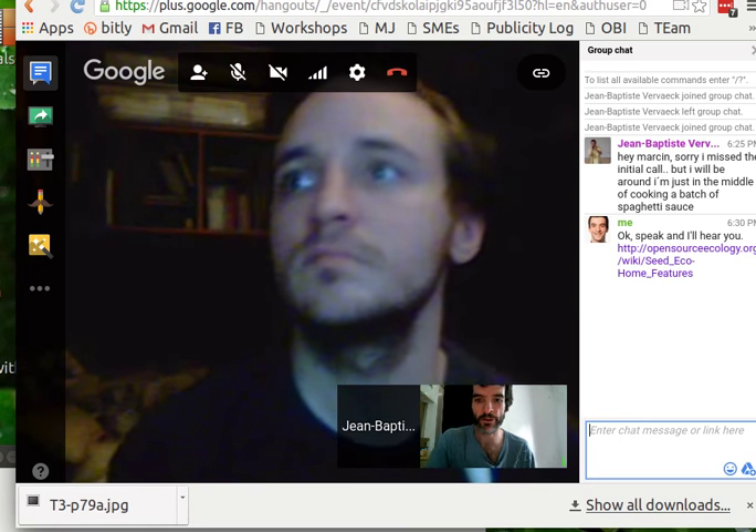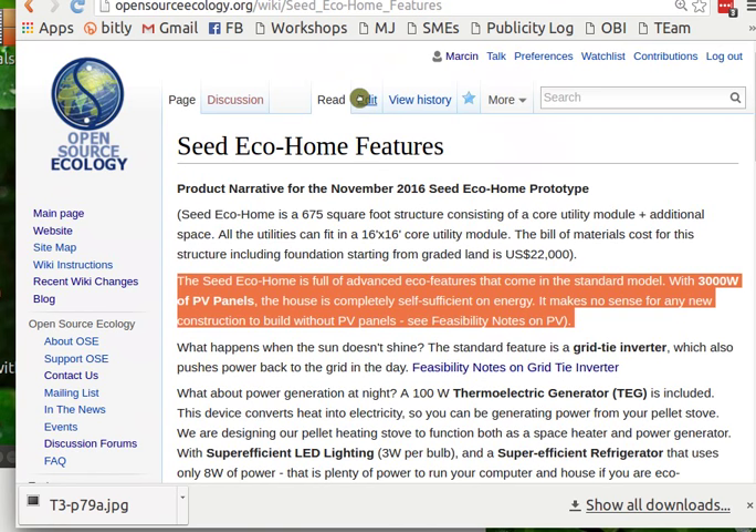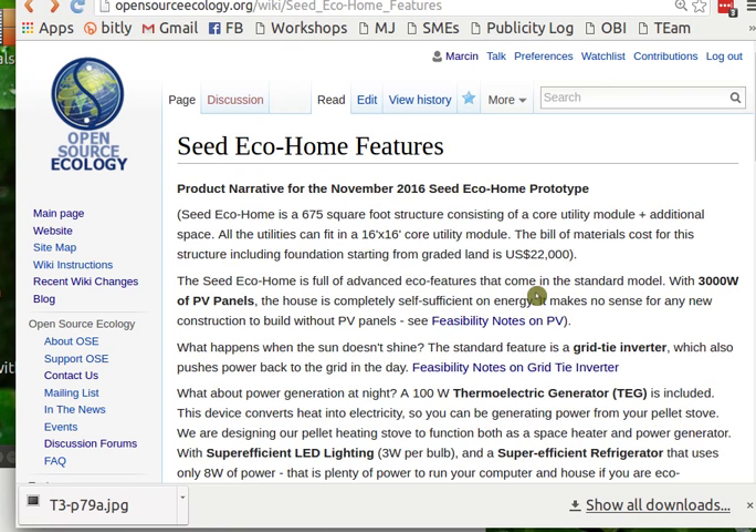We're here with Jean Baptiste, talking about an infographic for a forthcoming product launch on the Seed Eco Home. We're going to the Seed Eco Home features on the wiki and highlighting the critical aspects of this thing.